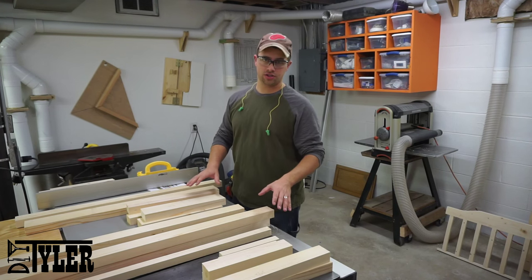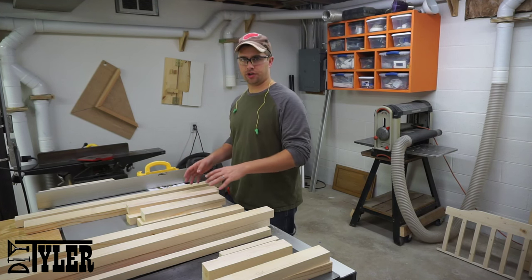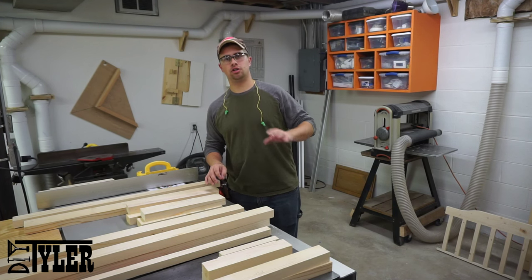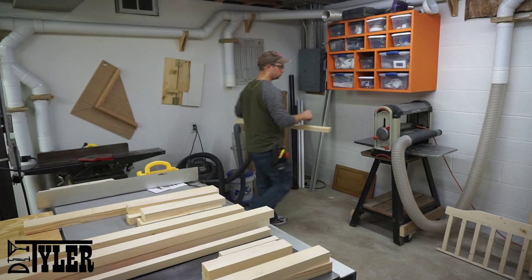I've let all the boards rest overnight. I ran them over the jointer again just to make sure I had everything perfectly square. Now we're going to put them all through the thickness planer until we have one and a quarter inch thickness, and we're done.